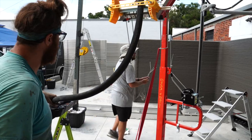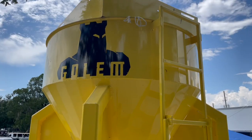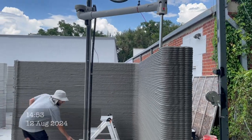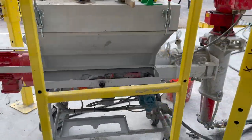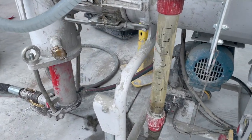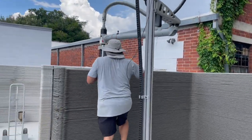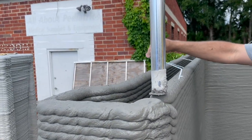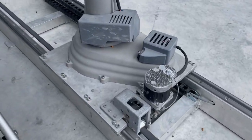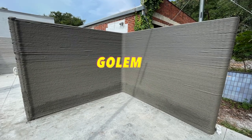Now they are found. Noble giants stood, molding homes with ease, craftsmen of the neighborhood, brick and concrete seas. Golem building dreams, future in its hands. Walls be strong it seems, changing all the lands. To be continued...